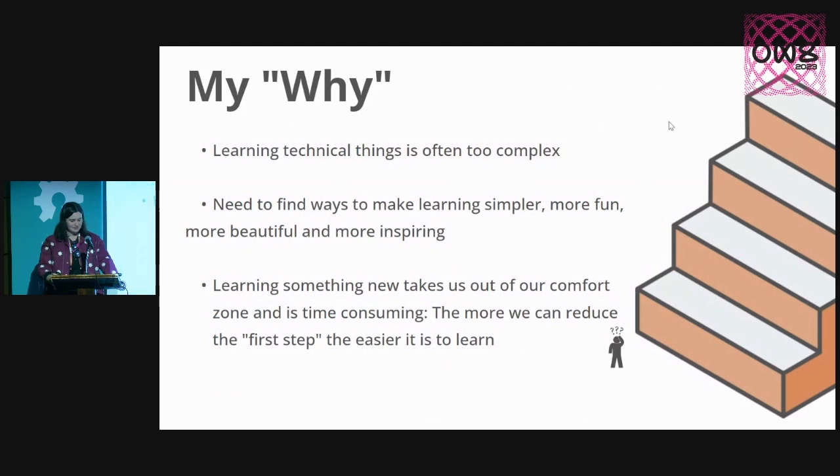Getting onto my why — why I end up doing these projects and getting into this kind of work — is because learning technical things is often way too complex. We need to find a lot more ways to make learning simpler, more fun, more beautiful and more inspiring. Sometimes you feel like that little tiny guy next to a massive set of stairs — you feel like you're too small and the first step is too big for you.